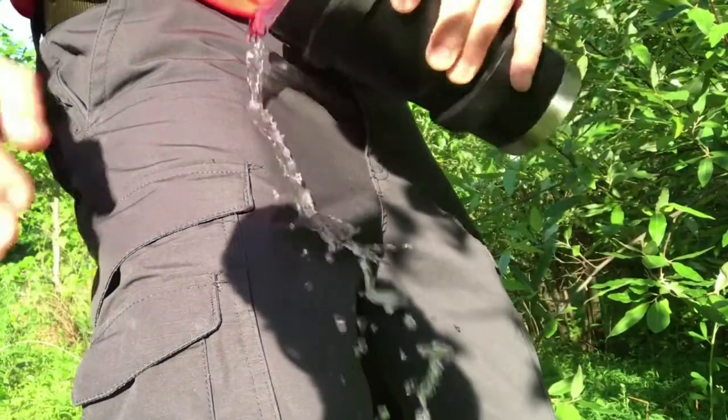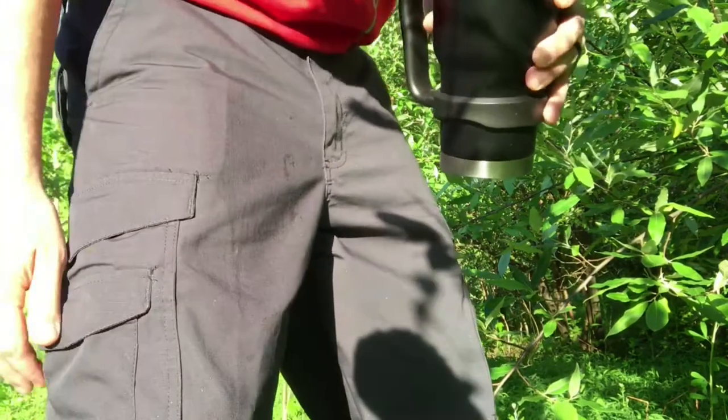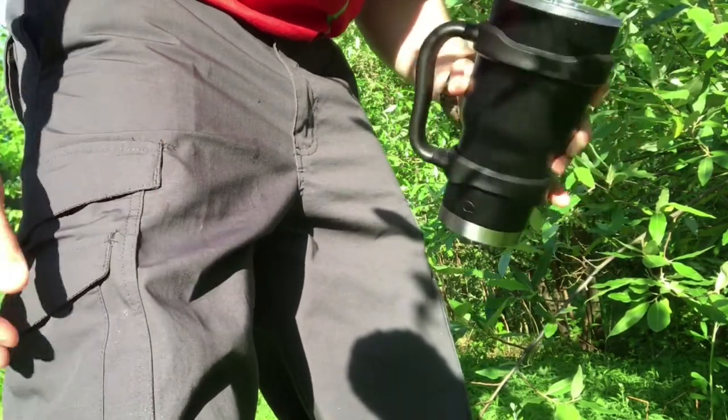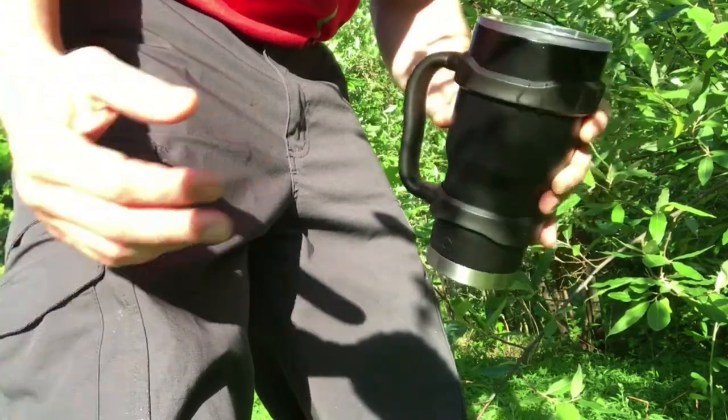Another nice thing about this material is that it is very water resistant. Even with a heavy amount of water on your leg, as long as you give it a quick brush off it's not going to soak in. It's not waterproof, but it's a big help — especially if you're walking through wet grass or through the forest.